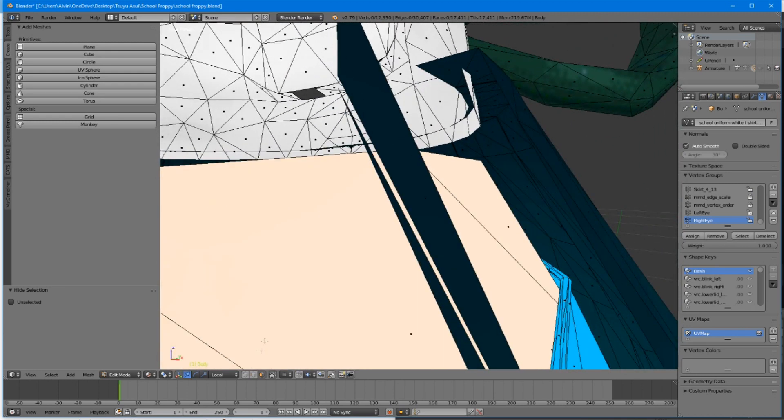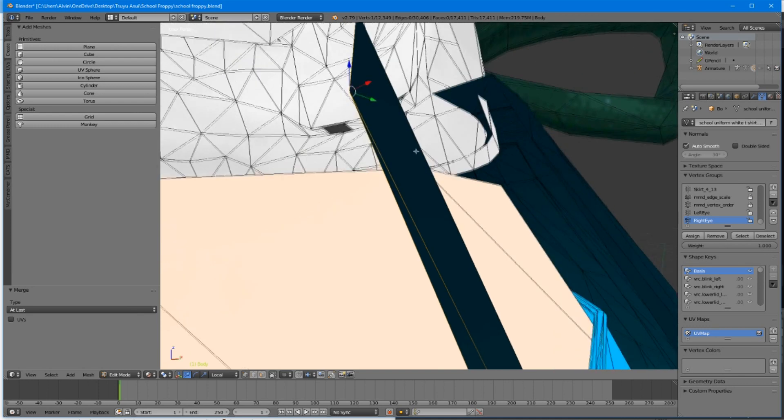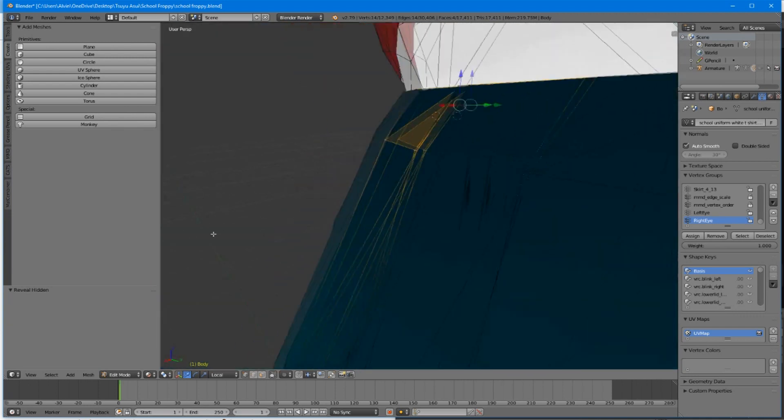Now that we have hidden everything, we switch to the vertex select button — it's the one on the far left out of these three — and it lets you select the edges of the vertices. So we're going to right click on this vertex, then hold shift to right click on the next one. We want those two to go together, so hold the Alt key, hit the letter M, and merge at last. They are together. Now unhide everything by holding Alt then hitting the H key. Now everything is unhidden and it's no longer see-through.